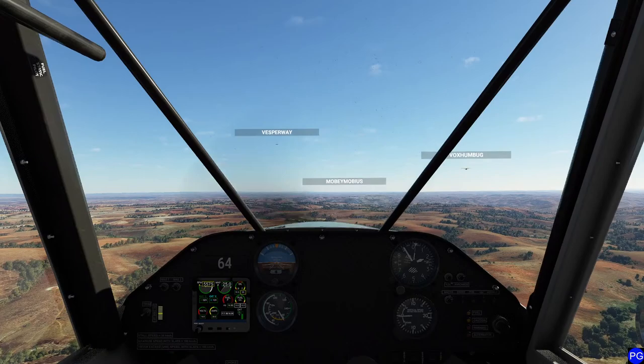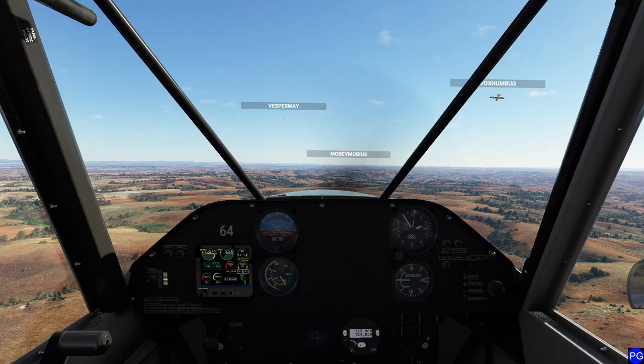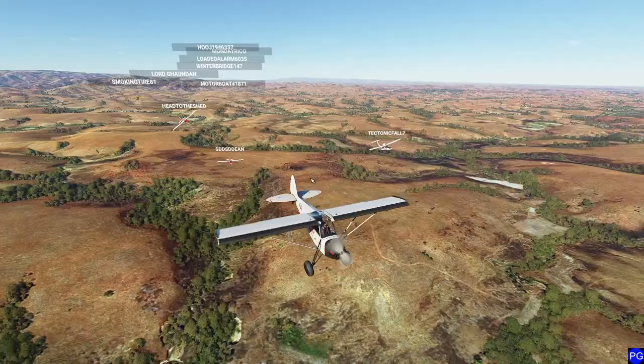No GPS on the 152 - so basically my navigation instrument is this thing right here, and the fact that Moby Mobius apparently knows where we're going. I'm just going to keep flying in that general direction right now. We've got Simon sneaking up, Head to the Shed sneaking up - awesome.